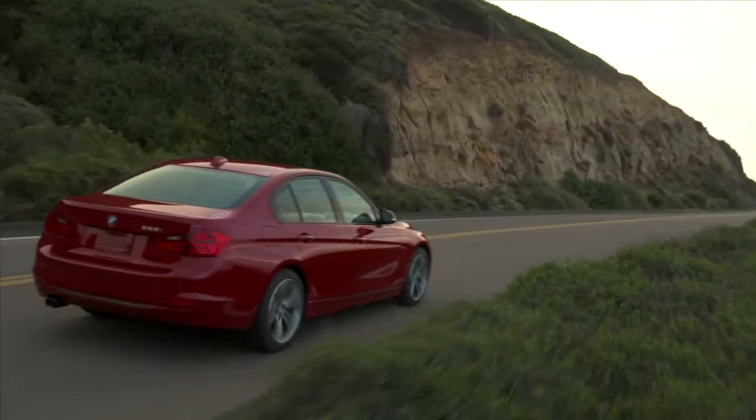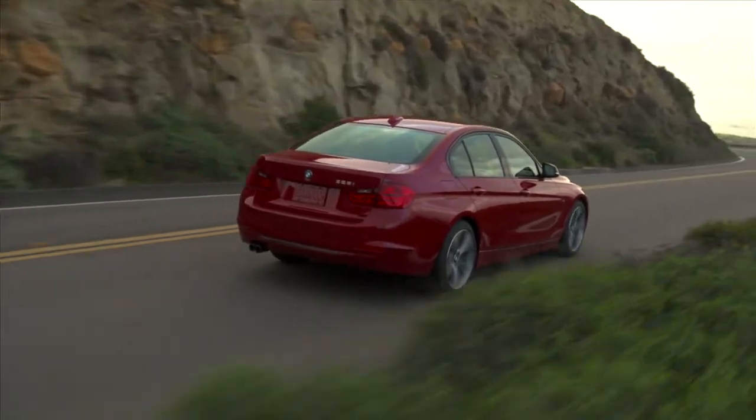To take a look at how to program the driver's seat to memory, let's take a look at a 3-series sedan. To save a setting, first set the desired seat and mirror positions. In this case, we have a 328i sedan with power seats and the sport line.